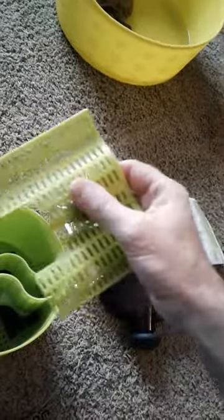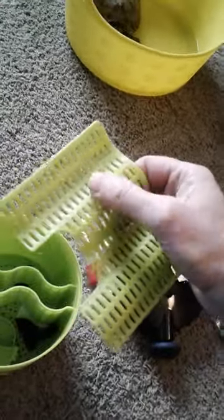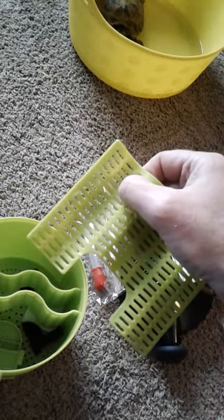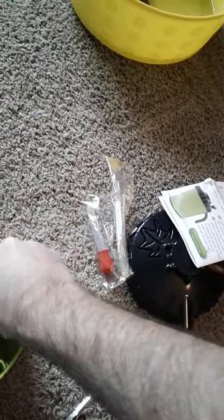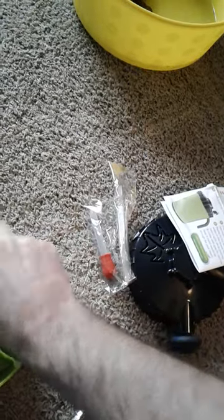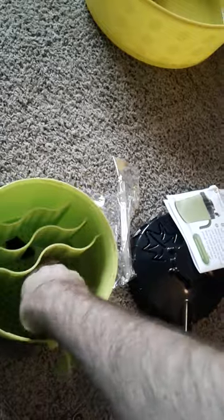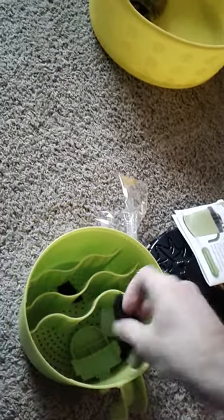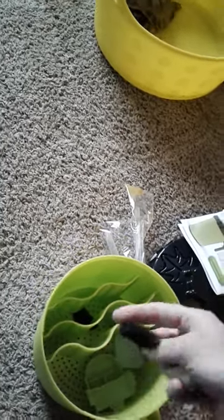This is the part I like: these trays come out and you can wash them. I still prefer using egg cartons, which you could actually cut to fit and slide in here — this would still be useful that way. We also have these additional pieces in here.